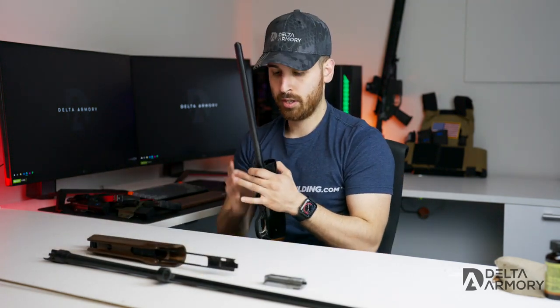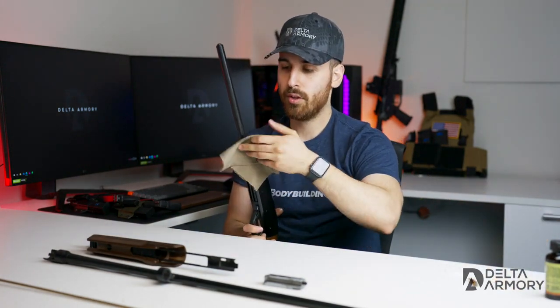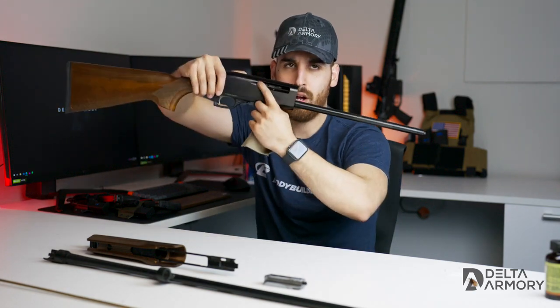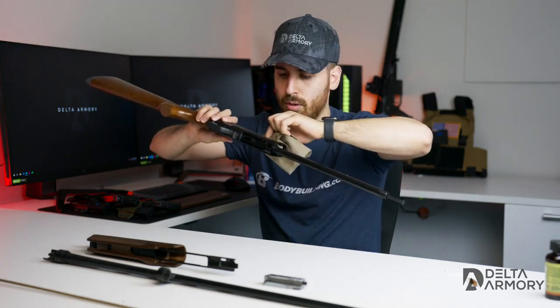I'll start cleaning from the receiver side. What I like to do is take some clean cloth and give it a nice wipe to get it clean. You can also get inside the receiver if it gets very dirty — you will get some carbon buildup in there. You can wipe that, but usually you shouldn't have to clean the inside of the receiver unless you shoot a lot.